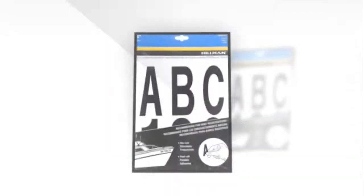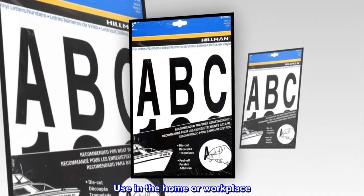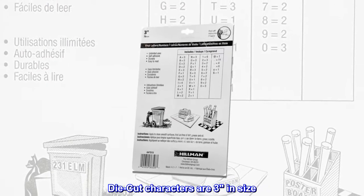Vinyl Numbers Kit. Self-adhesive. Use in the home or workplace. Die-cut characters are three inches in size.